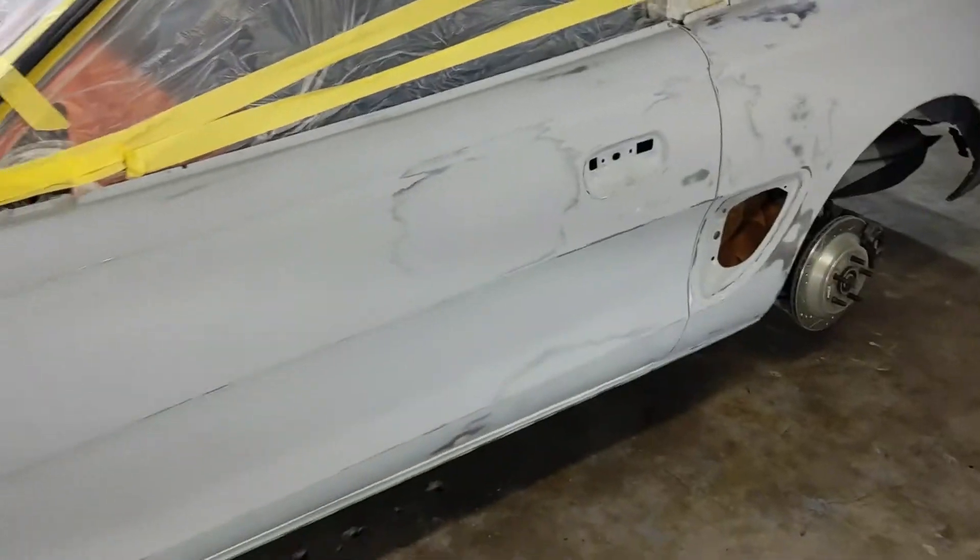Maybe it being sealed up at this point, the body lines are exactly where I want them - everything's where I want it. I could take it to a shop and be like, hey guys, I got this thing about a hundred yards from the finish line. You don't have to adjust anything, it's all sealed up. It just needs wet sand, sealer, and color. That's it.